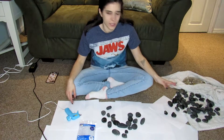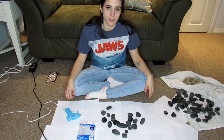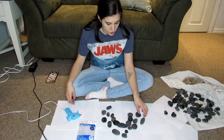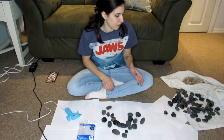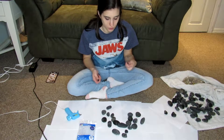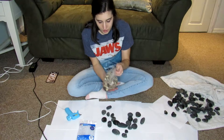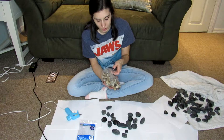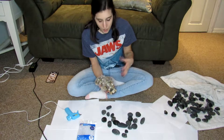First thing you're gonna need: I bought four or five bags of rocks from the dollar store. The one by me didn't have the fancy large river rocks — just plain gray stones, which I think will work out pretty well because a lot of them are really flat. The flatter they are, the easier they are to put together and glue to each other. I also picked up a bag of the smaller ones.